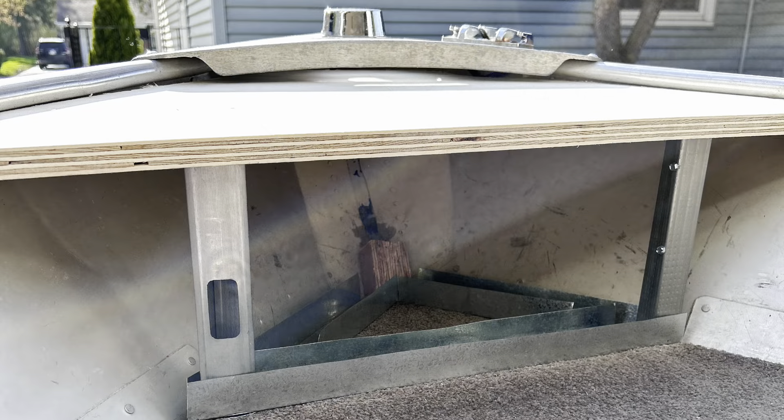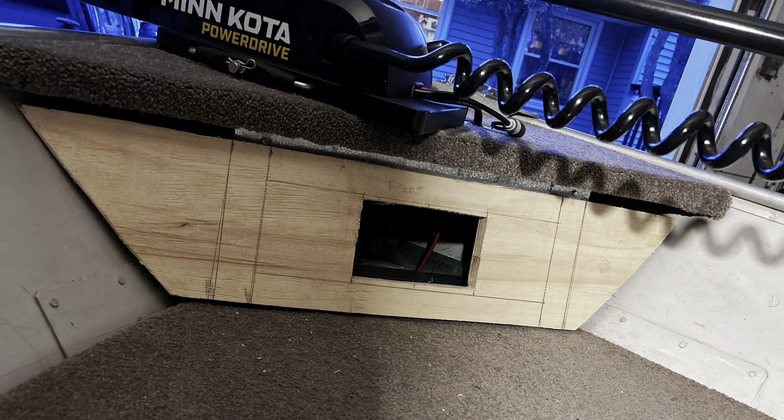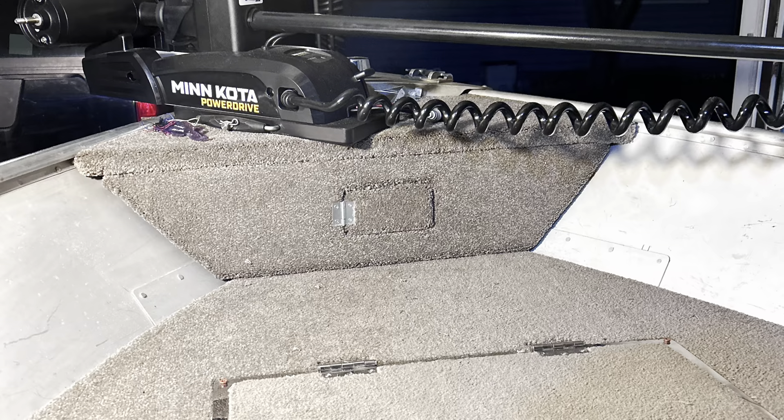First things first, I gotta build something to mount the trolling motor to. I built out a metal frame, made sure it was nice and sturdy, and then used the cardboard template method to get some nice pieces of wood snug in there. Then I realized I'm going to need somewhere for the wires to go, so I drilled a hole through the deck and through the mounting platform and ran the wires straight through into my storage box. Once I got my top piece all carpeted and the trolling motor mounted down, I was able to start working on my vertical piece.